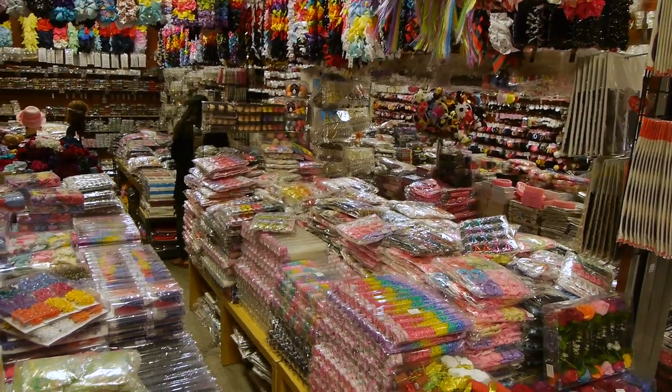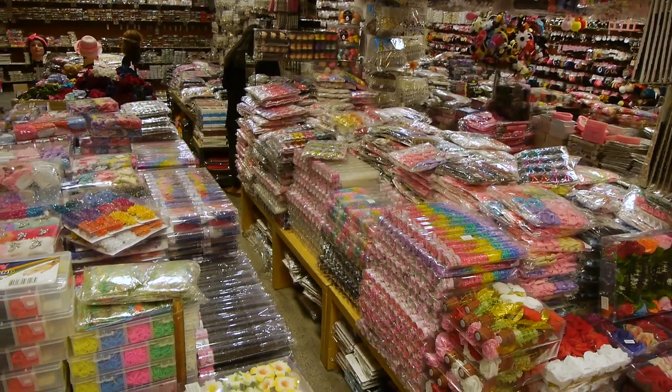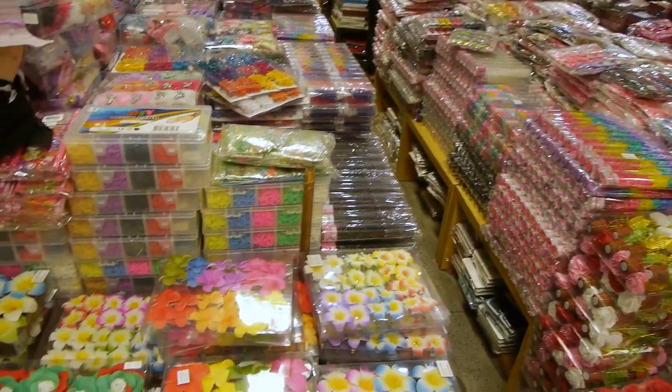And what can you say about the Toy District that hasn't been said twice? So we thought we'd show you some goofy things that come from the Toy District, because some of those, oddly enough, even become collectibles.